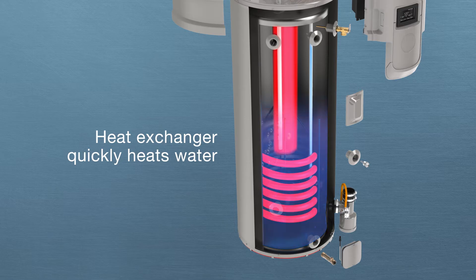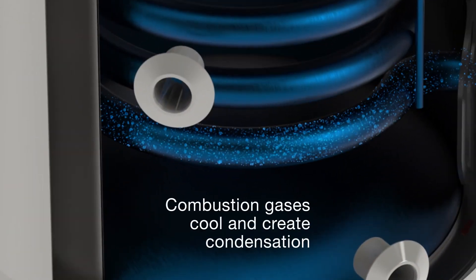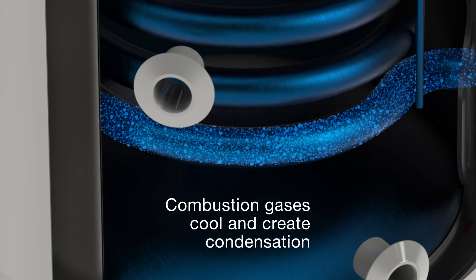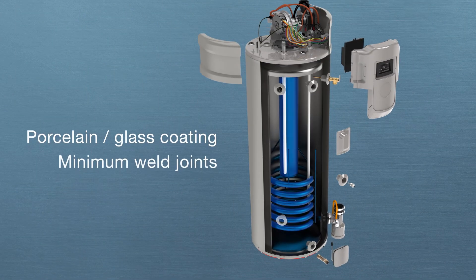Inside the helical coil heat exchanger, combustion gases rapidly transfer heat to the water. As the combustion gases travel through the heat exchanger, they begin to cool, creating condensation. The heat exchanger is porcelain glass coated to increase the tank's life by reducing corrosion.